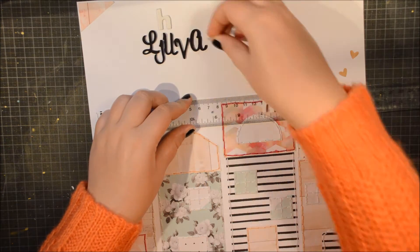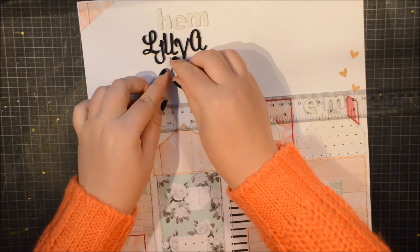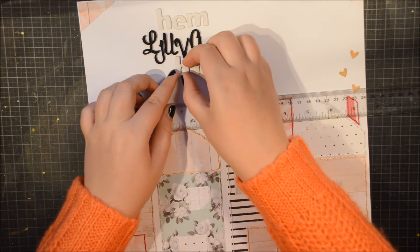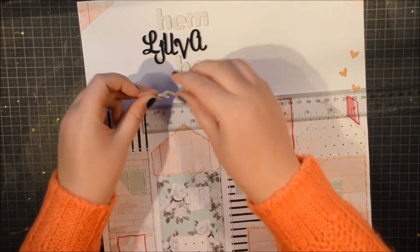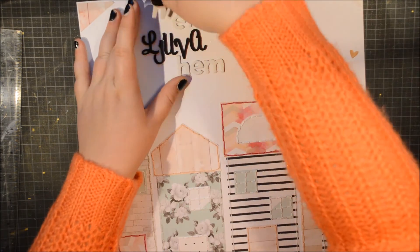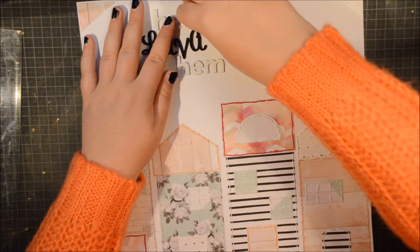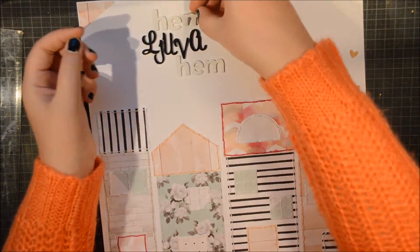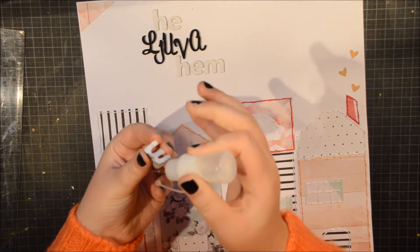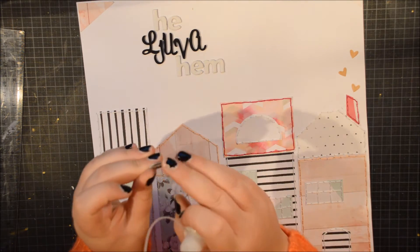Then I picked these white ones so they wouldn't be quite so stark. I think I could have used the thickers from Maggie Holmes' new collection, because they have big and small letters in the same pack — that could be really nice. But here I used the white ones. They're not terribly obvious, but you still get a bit of texture, and you have some fabric on these stickers and some thread in the houses. I really liked it.